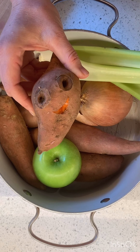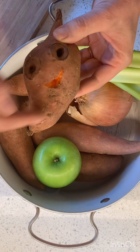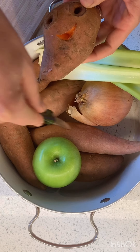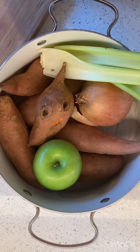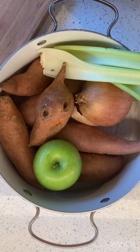We're going to cut out my friend, poke holes in him and all of our other sweet potatoes, and put them in the oven to roast for 40 to 45 minutes or until they're tender. In the meantime, we're going to cut up the onion, the apple, and the celery, sauté them until they're soft, then scoop out the potatoes and put everything into the stock pot with water, and cook it with a little bit of salt and pepper.